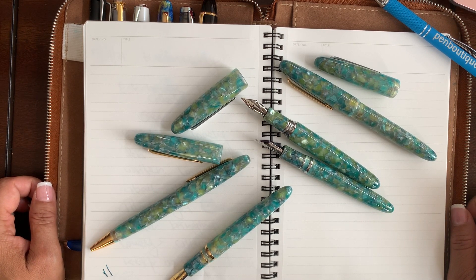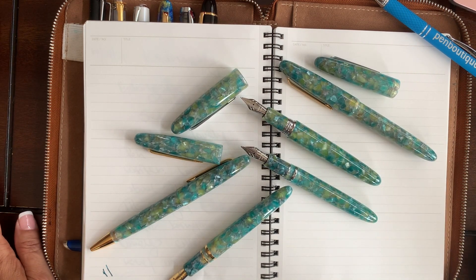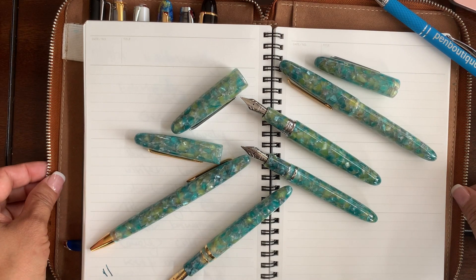So this is going to be here for some time. Since it's part of the core line, it is available as a fountain pen, rollerball, and ballpoint — all three modes.